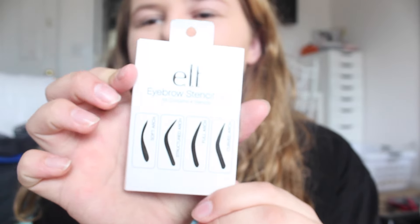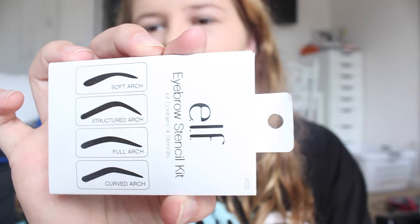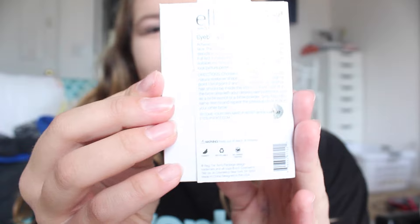I was at the store and I saw these - if you are just starting to learn how to do your eyebrows, you could get this. This is the ELF eyebrow stencil kit. It contains four stencils and it's just like this. I haven't used them yet, I don't really know if I'm going to, but I probably will just for fun. If you're just starting out you could try them.